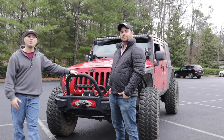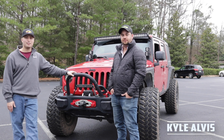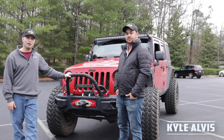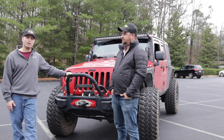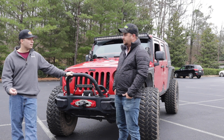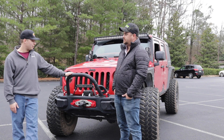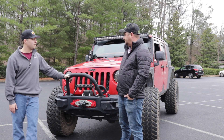Hey guys, we're out here in Birmingham, Alabama at the Vulcan Park. We've got our friend Kyle here to show us his Jeep and do a little Jeep walk around. We're excited to see what his different mods are and what he's got on his Jeep. So what Jeep do you have? What year? We'll just go over bumper and lights right here on the front.